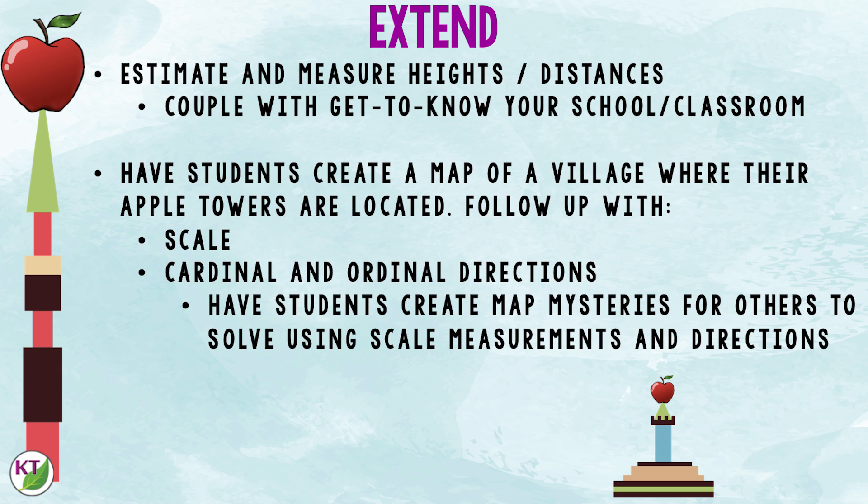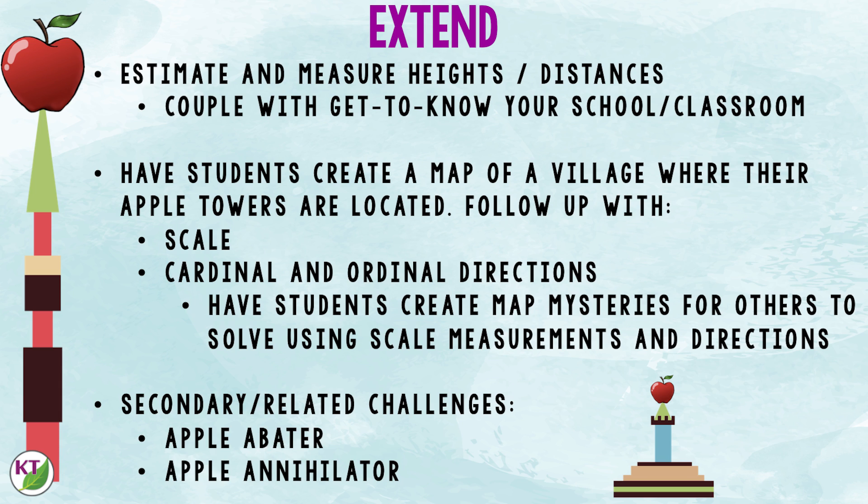You could have students create a map of a village where their apple towers are located, and follow up with various scales, cardinal and ordinal directions. Students can even create map mysteries for their peers to solve using different scale measurements and directions. If done individually, you'll have a whole class set of map mysteries you can use in centers, for early finishers, or on sub days throughout the rest of the year. Of course, you can also have students complete secondary or related challenges like Apple Abater and Apple Annihilator.